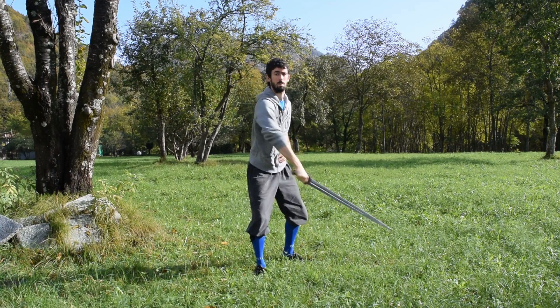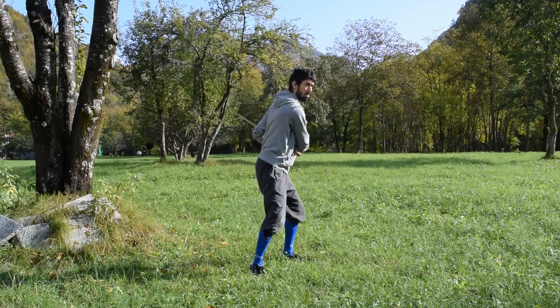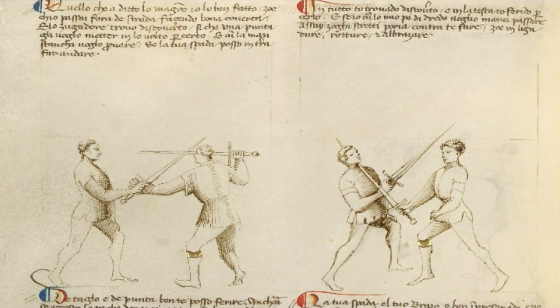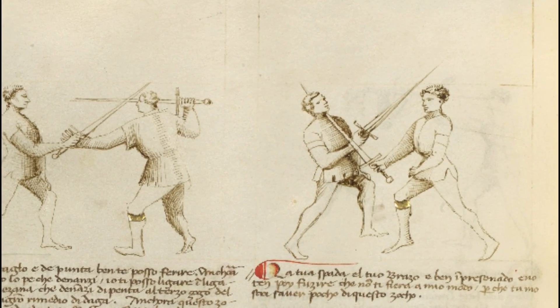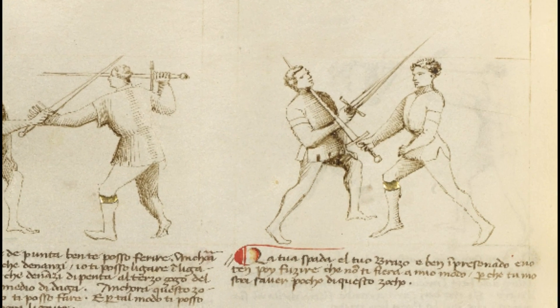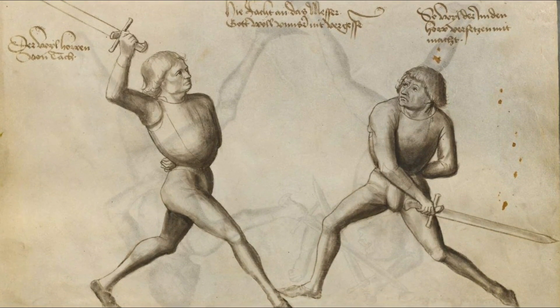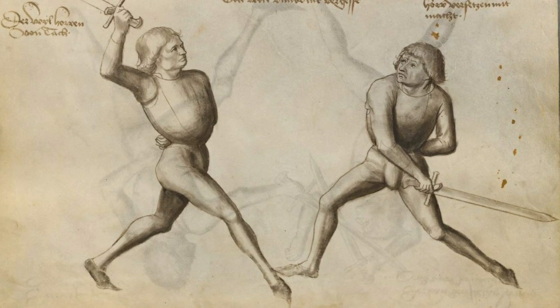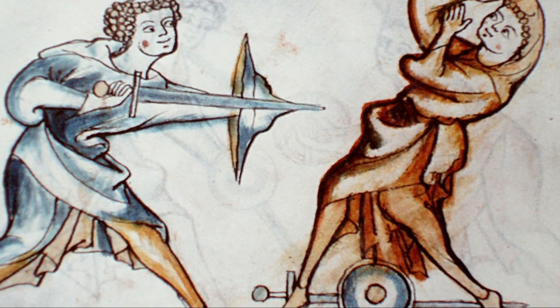For this weapon I decided to base my fighting system on 3 manuals mainly: our beloved Fiore dei Battaglia, the MS Ludwig 1513, written in the first years of the 15th century by Fiore de Liberi; the Talhoffer 1467 fechtbuch, written by the German master Hans Talhoffer; and the I.33 manual, also called the Walpurgis fechtbuch.